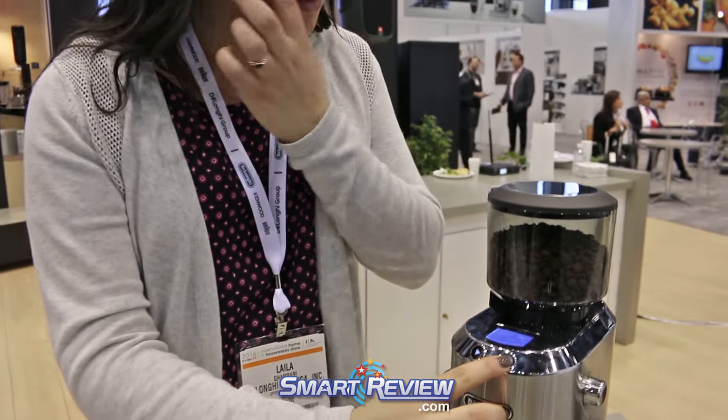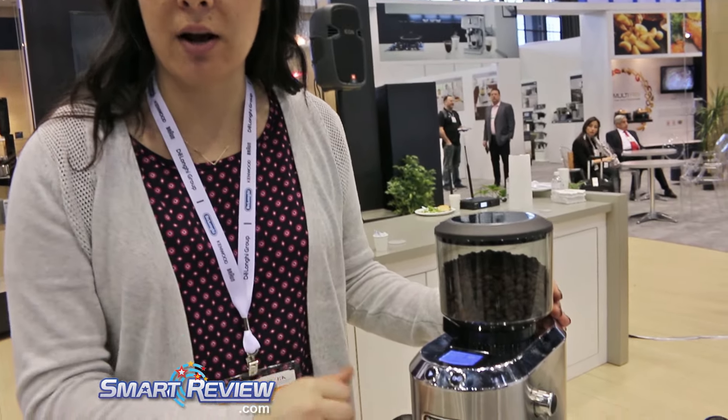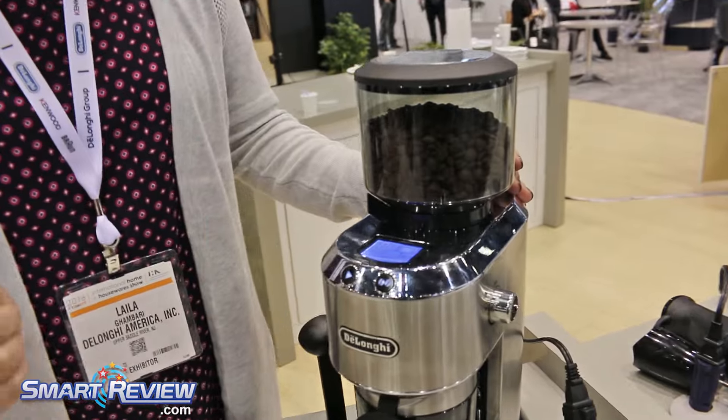You also have the choice of flavor strength — whether you like it stronger or not as strong. You can choose light, normal, or strong flavor. Then you just hit grind and it will grind the coffee for you.